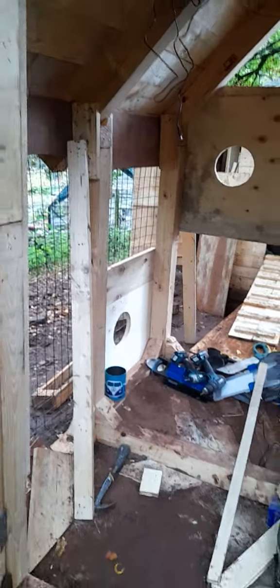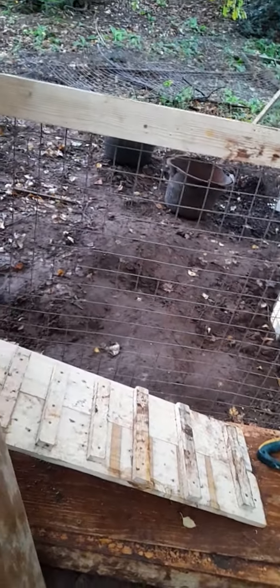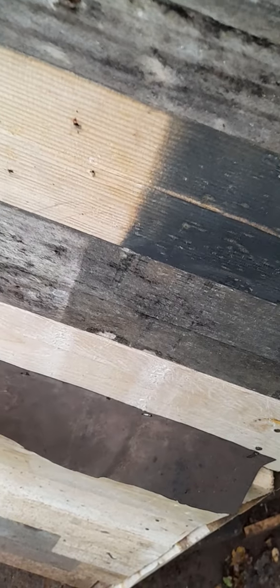I'm gonna close it in there and put another piece in there and a latch on it. The guard door on the chicken coop — there's the door obviously, they're gonna have a latch — that's for the other side of the run. They're just gonna have something on the top, a small window there, and we've got hatching here. It's gonna be a box in there.